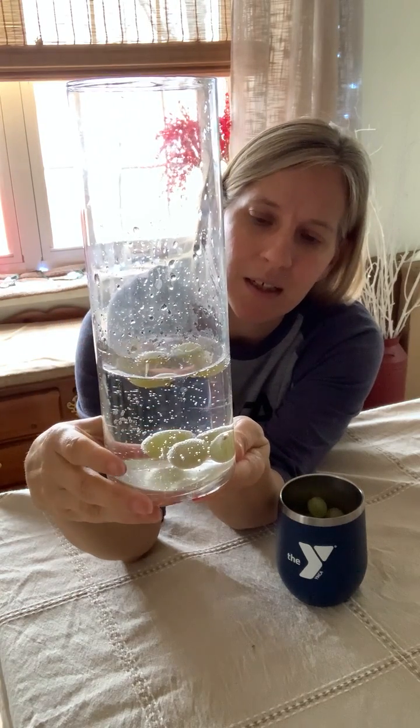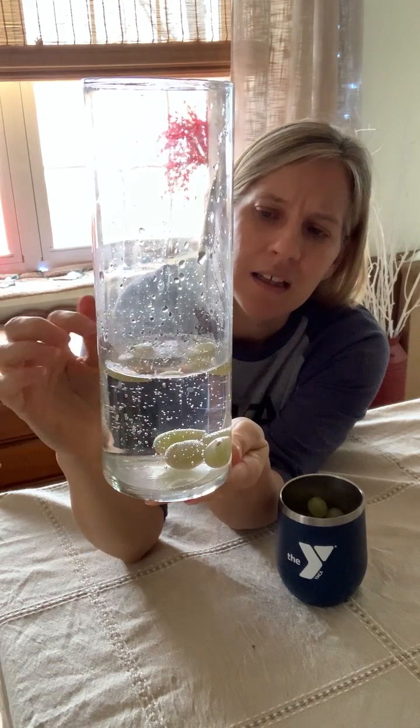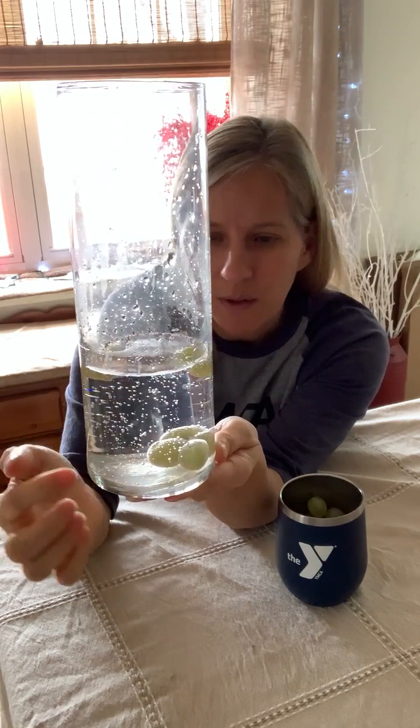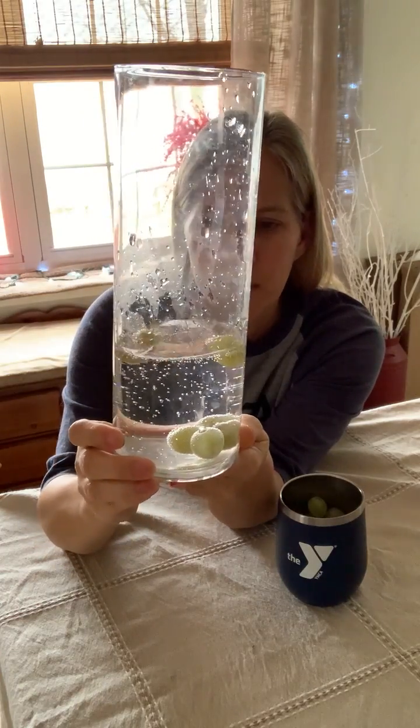The carbon dioxide bubbles hold them up there, and then when the bubbles pop, the grapes will sink back down, and then more bubbles will attach to them and they'll rise again. Our bubbles are all over the grapes — they should be starting to rise pretty soon.